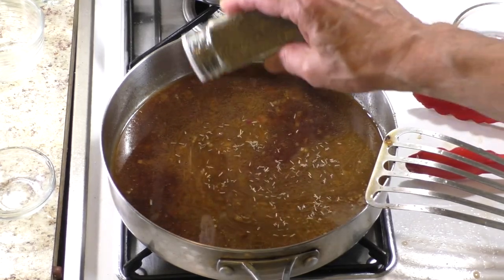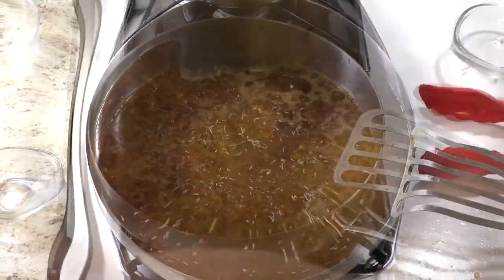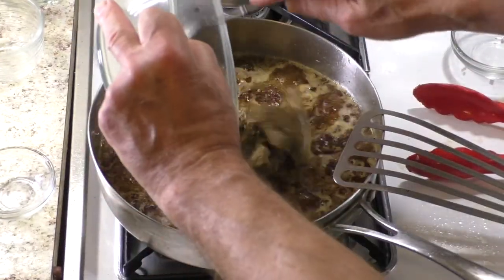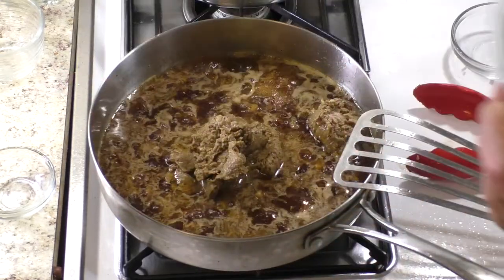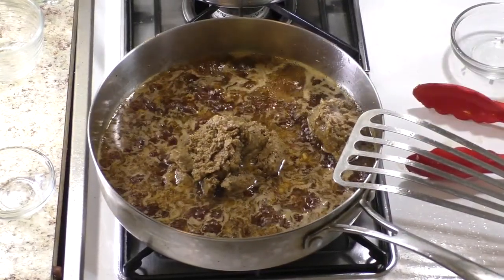Season with about a quarter teaspoon of dried thyme. Add the chopped cooked wild mushrooms, stir well, and simmer for about 5 minutes.